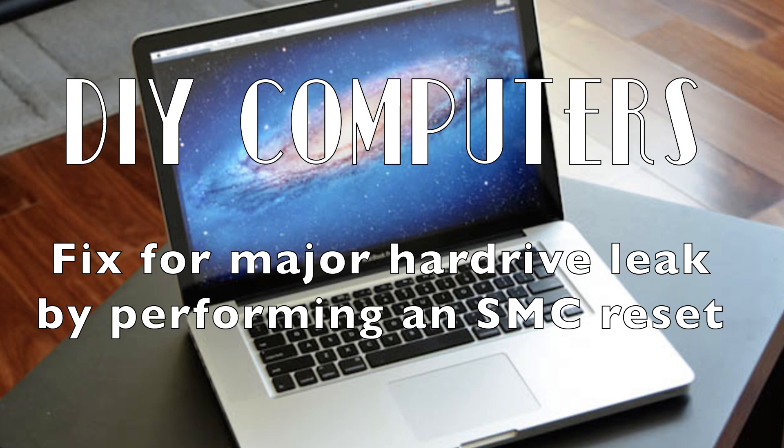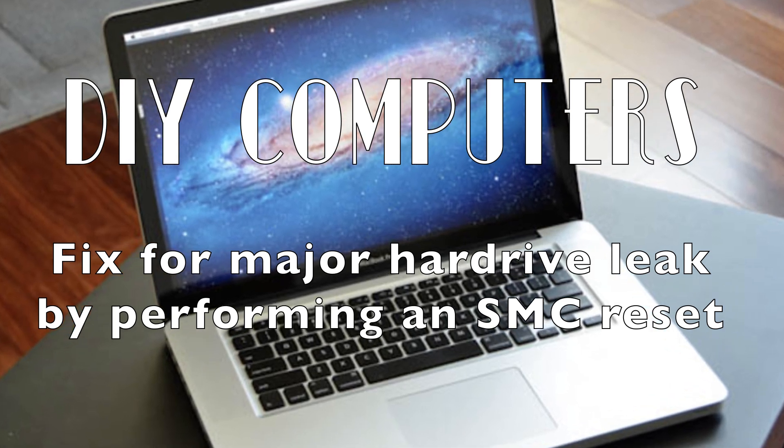Hi guys, my name is Vic. I'm from DIY Computers and I'm gonna help you fix the 2012 MacBook Pro with hard drive problems. If you're hearing a clicking noise upon startup, we'll try an SMC reset.